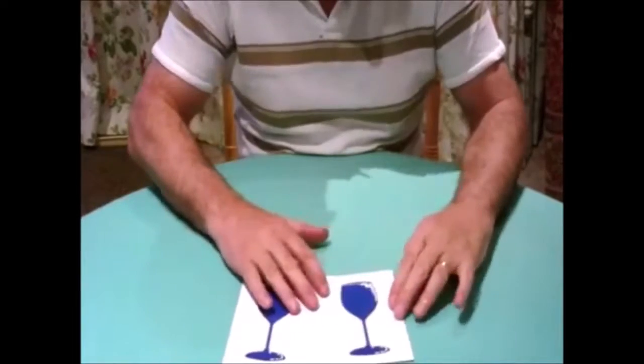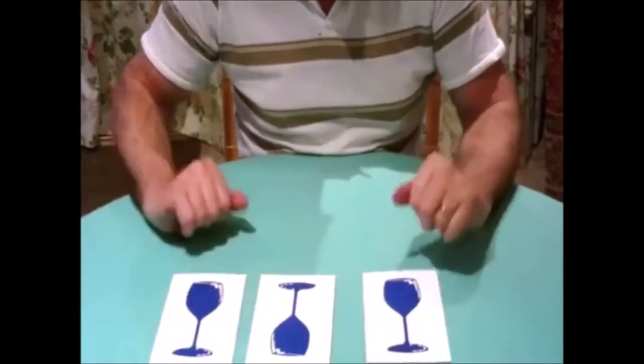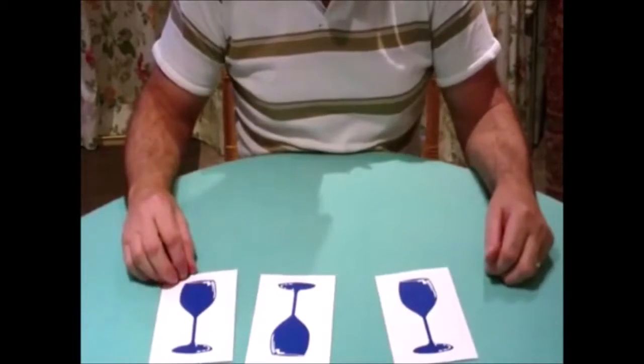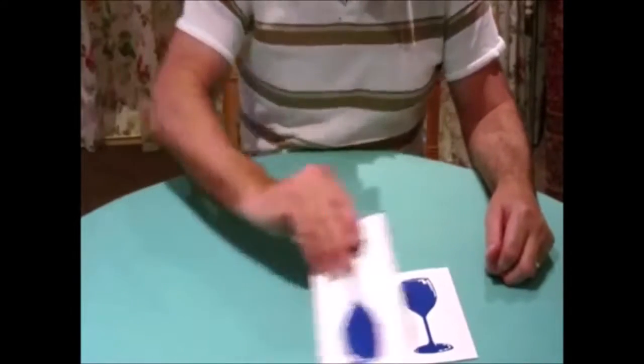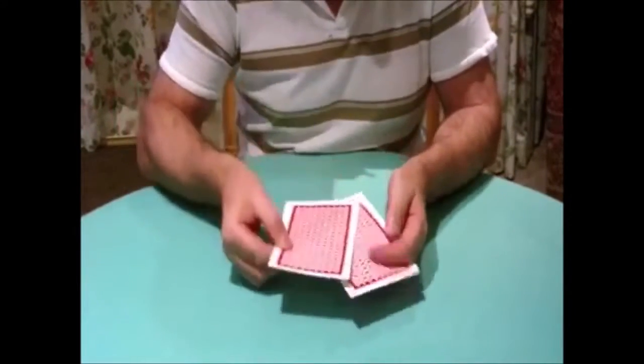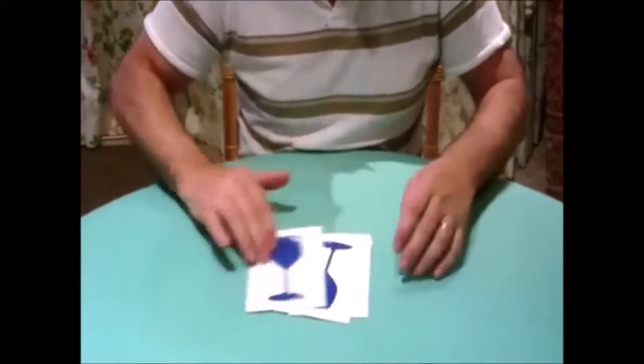But when you spread them out, two of them are the same but the middle one has reversed itself. So now there's one glass upside down, and once again we can show the backs. One that's the right way, that's the upside down one, and there's the other one that's the right way up. The middle one is reversed.